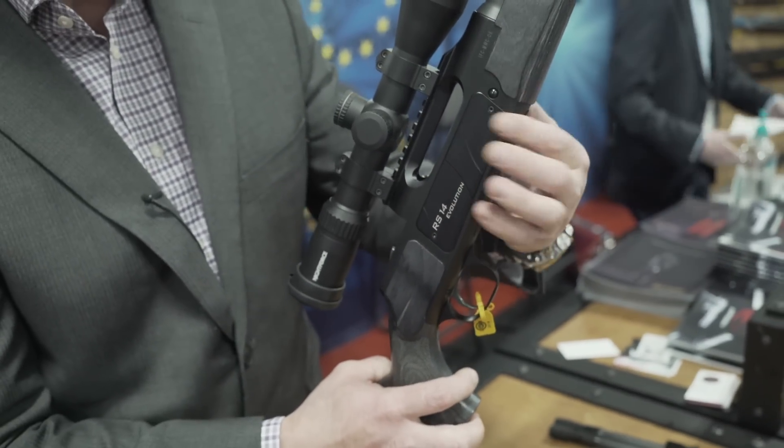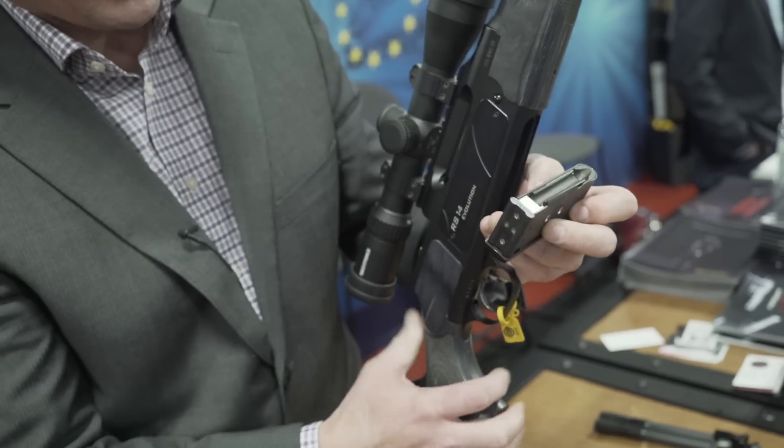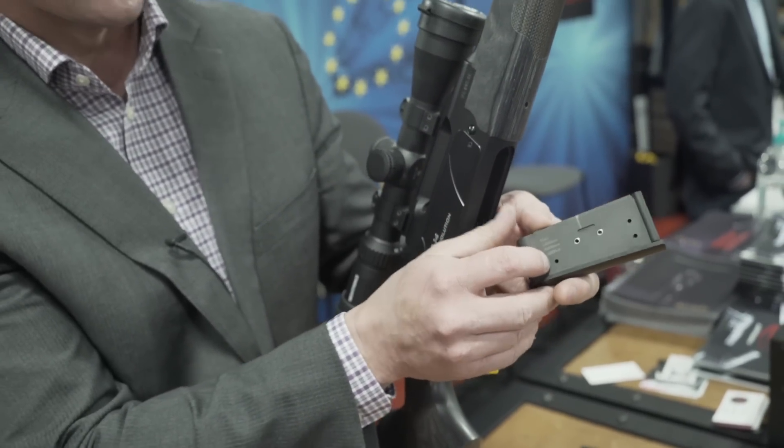To remove the magazine, you depress both buttons and it falls in your hand. Every magazine is marked with what caliber it'll work for.